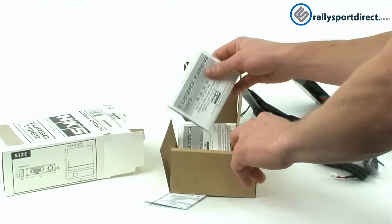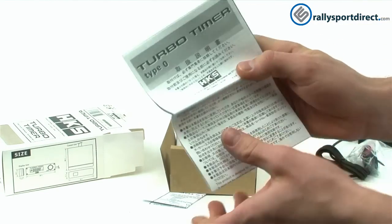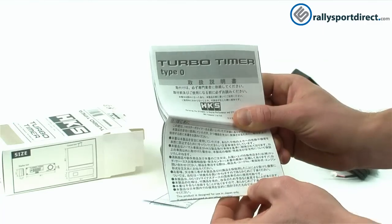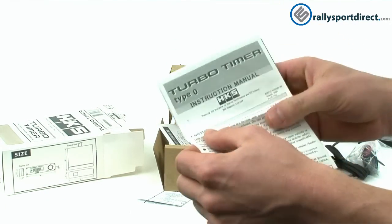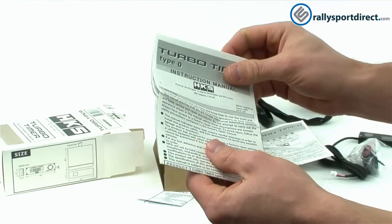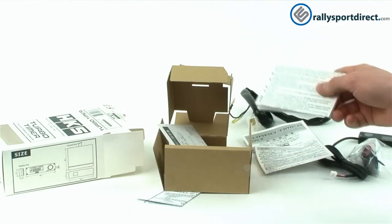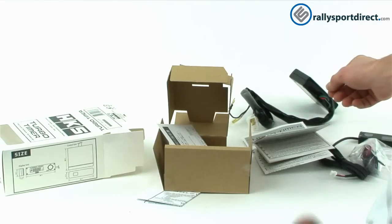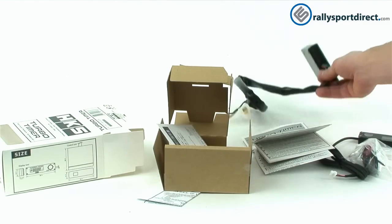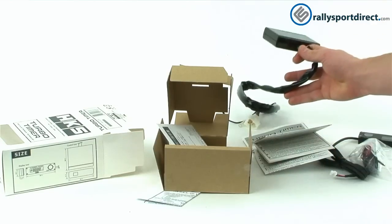It also comes with instructions. HKS has done a really good job — they have Japanese instructions, which isn't going to do us a whole lot of good, but they also have instructions in English, which is really nice. These aren't going to be vehicle-specific, but they will hook into the HKS turbo timer harness, which is vehicle-specific, and that essentially makes this a plug-and-play install.